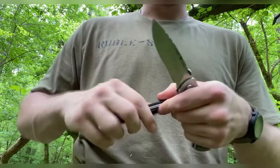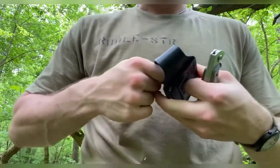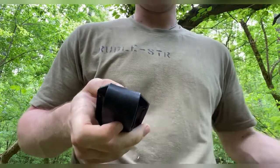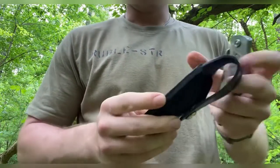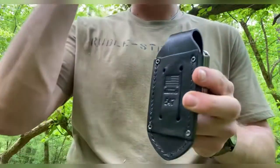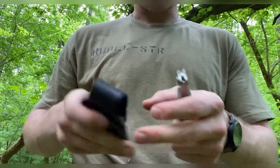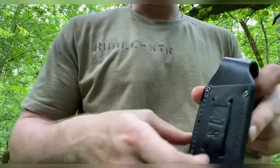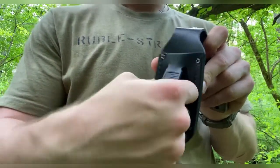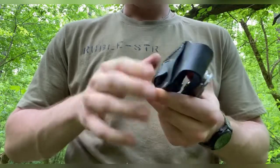The 557 Pro does come with a sheath — let me grab it. It is a full leather sheath made in the USA. If you know anything about Buck, the traditional Buck 110 and 112 sheaths are made in Mexico; this one is proudly made in the United States. It uses the same sheath as the Buck 547. It's a standard snap-closed sheath with two belt sections: one for vertical carry, where you slip your belt through, and one for horizontal carry.